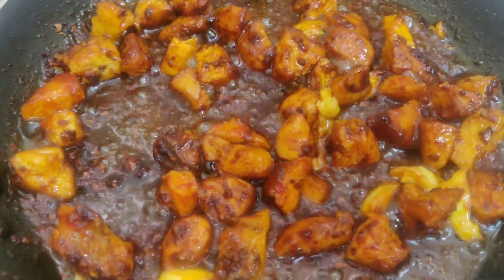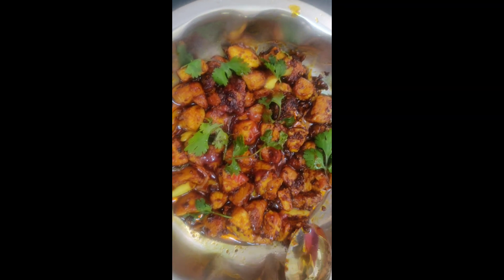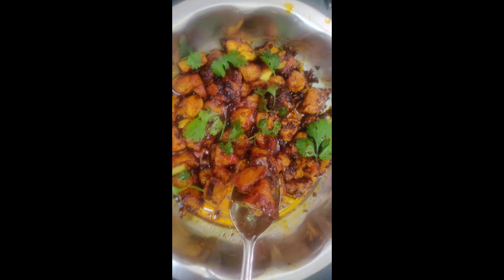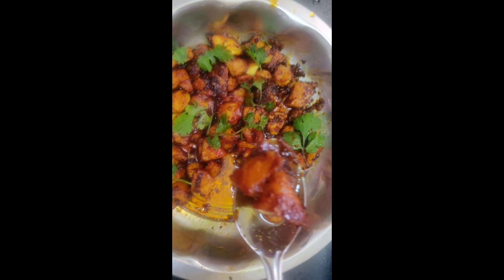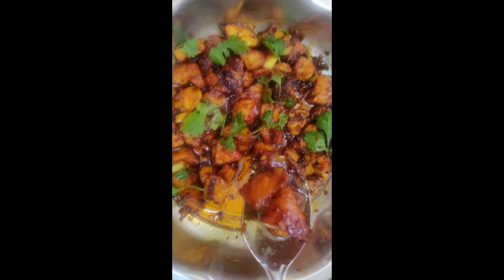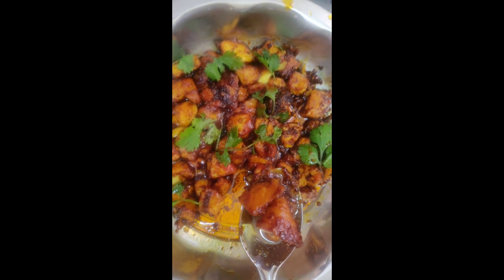Now we will transfer to the plate. Friends, we have juicy chili chicken! If you try it, please comment. Thank you so much. If you like and share, comment and subscribe to our channel. Bye-bye!